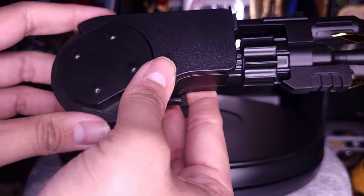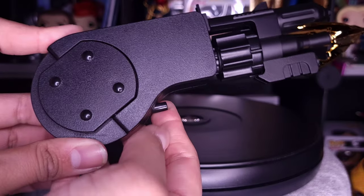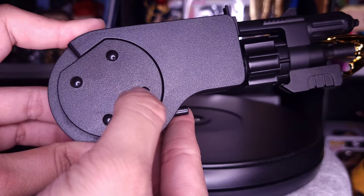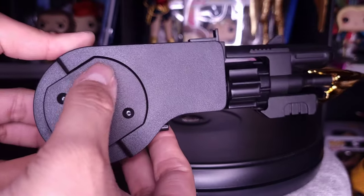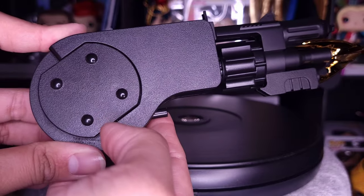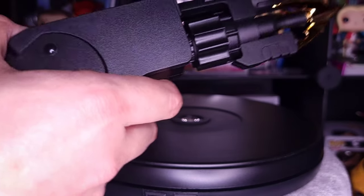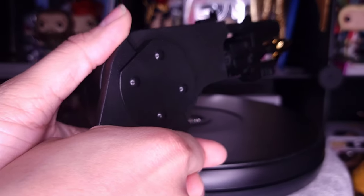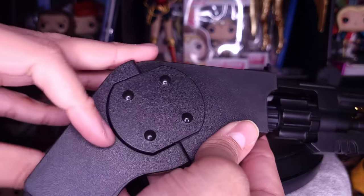On this side is where the handle comes in. The second thing keeping it from 100% accuracy is this part — I believe it should be more of a metal silver color, but you could easily paint that yourself. I'm perfectly fine with it, but painting it silver would have been just a bit more accurate. In the movie, Batman holds it like this single-handed and also opens it and holds it with two hands — I actually think that's a cool feature they added.